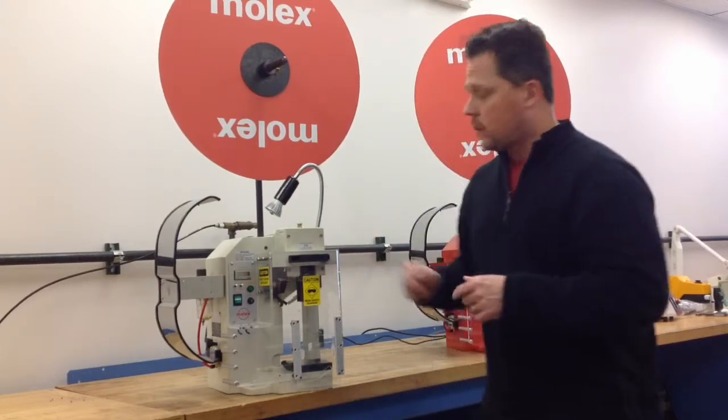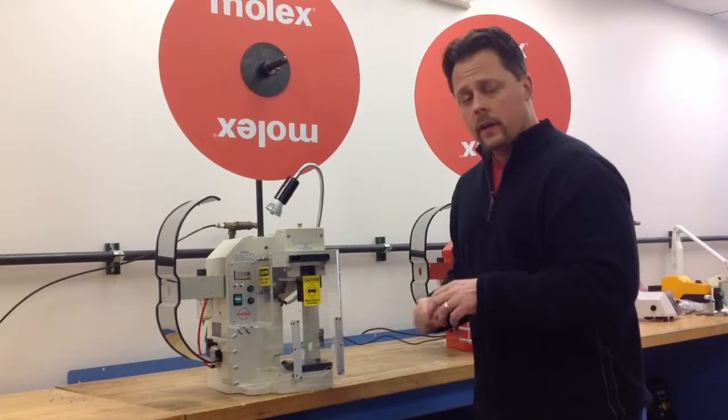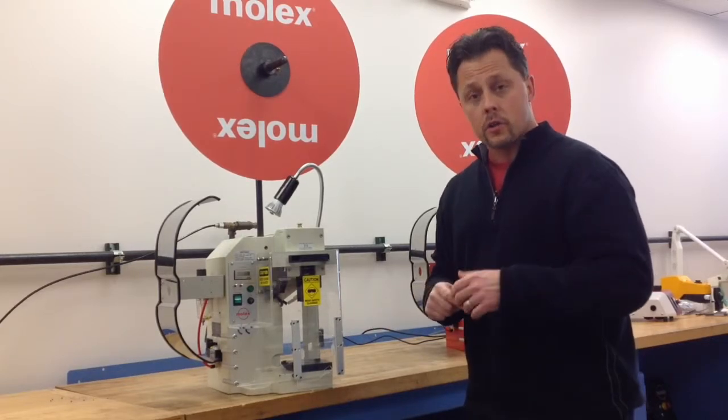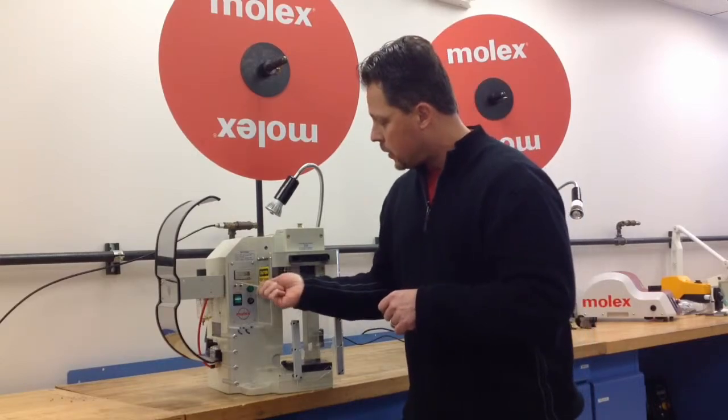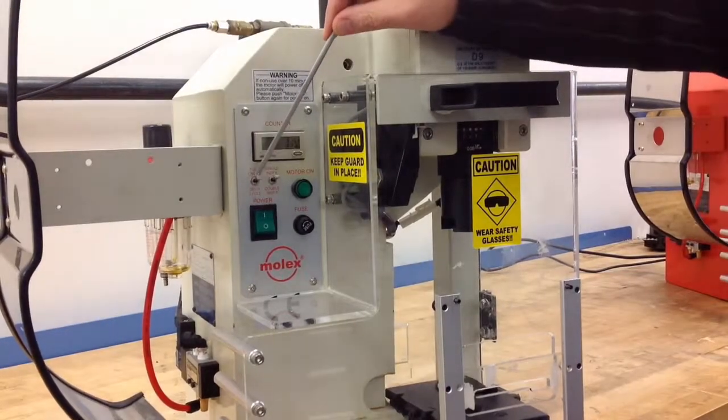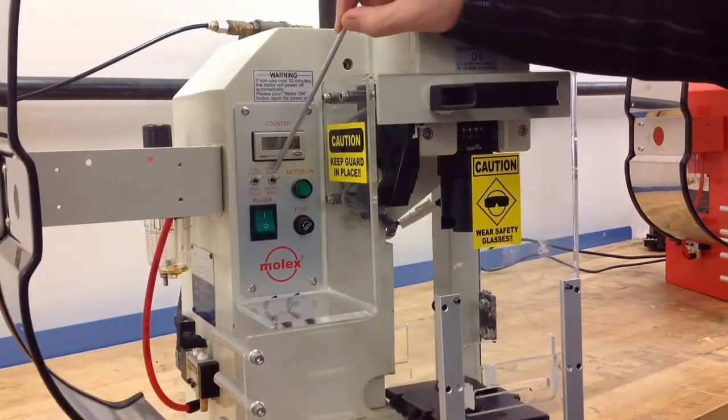First is the lights — it's an LED light. Second is the safety guard, which is OSHA approved. If you look on the control panel, we have a batch counter. We also have a full cycle and a split cycle switch, along with a single index and double index switch.